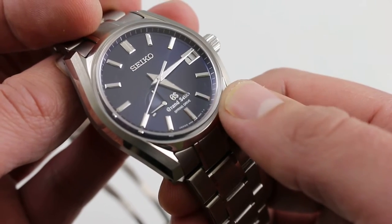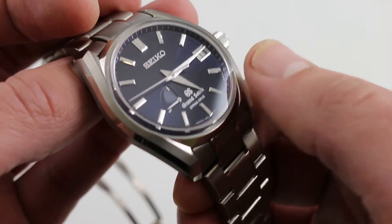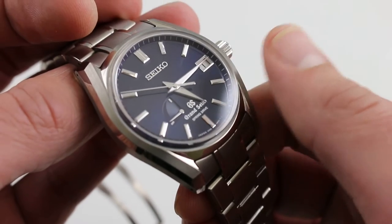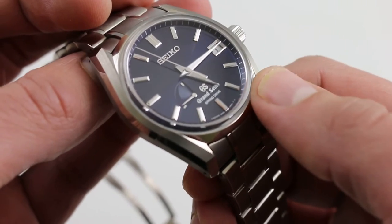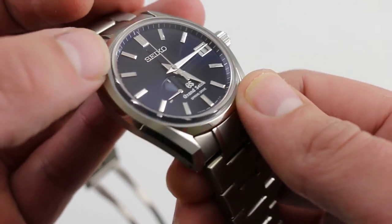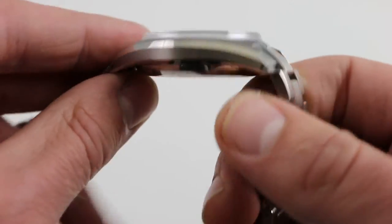The best way to describe the dial is a sort of lustrous cobalt blue. It does change in direct light — the soft light of the lightbox really doesn't flatter it. When it's in direct sunlight, it explodes, and it almost looks like lacquer or enamel; it has a look that's almost wet, deep, and beautiful. The Seiko script at 12 o'clock is applied, as is the Grand Seiko GS logo at 6 o'clock, so everything on this dial is finished to the highest standard and applied by hand.